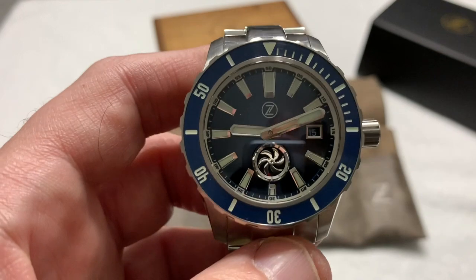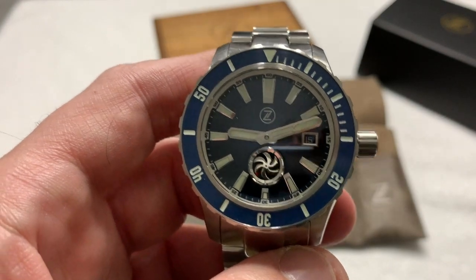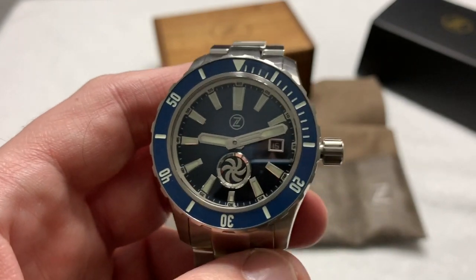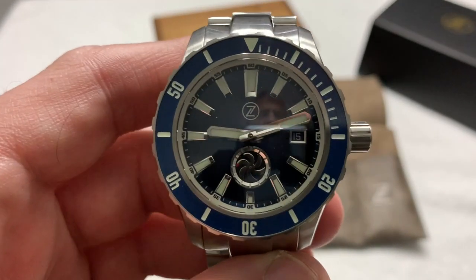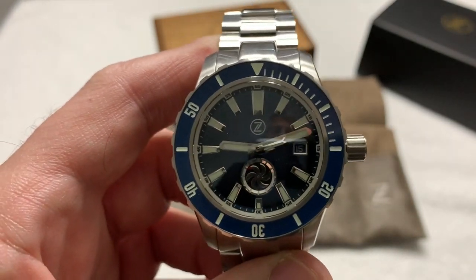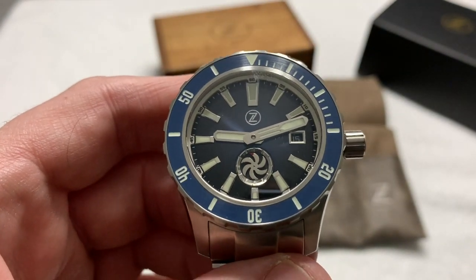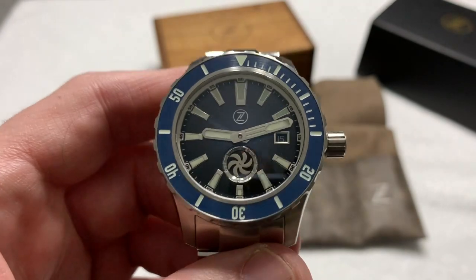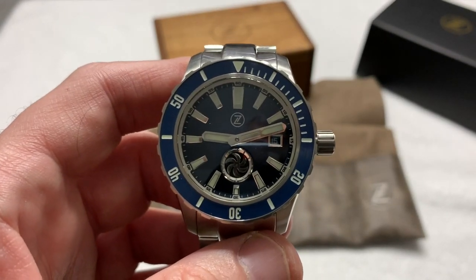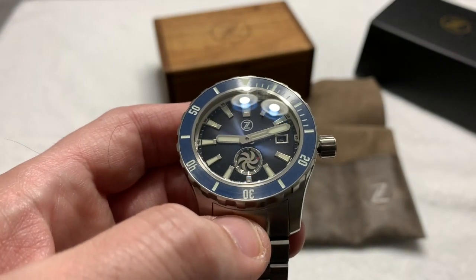I think I'm running out of superlatives to use when it comes to Zelos. Every time I put my hands on a Zelos it makes me happy. My parents didn't have to do this, but I love them for it and I appreciate them very much. Look at that sunburst dial — it really picks up the light beautifully. I'm very appreciative of this birthday present and I will wear it with much pride.